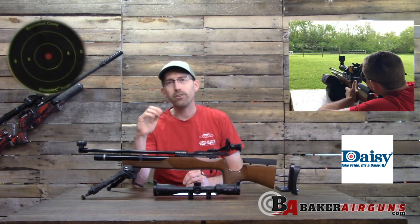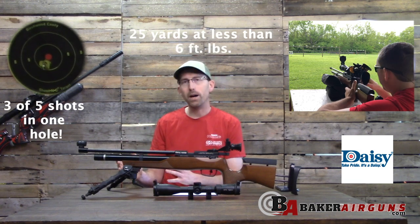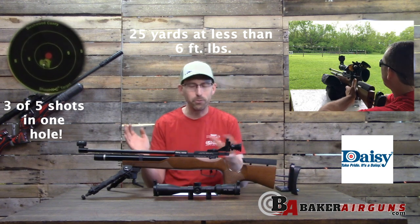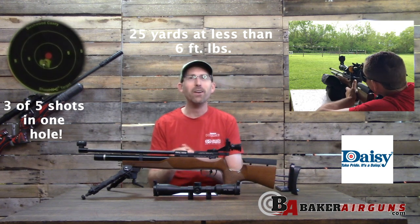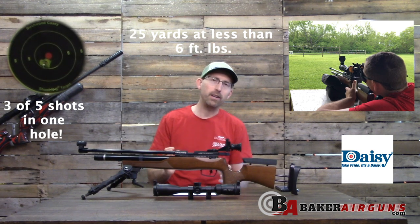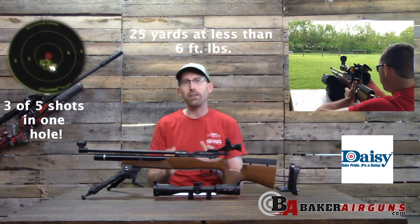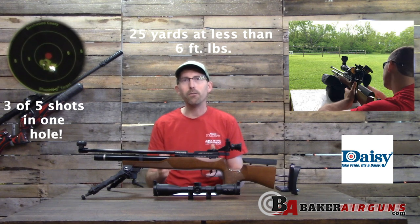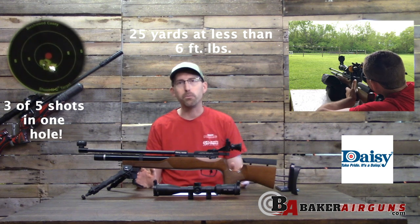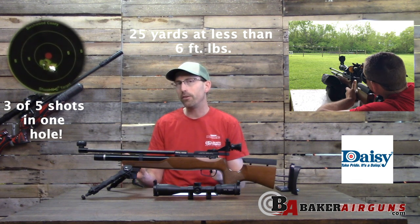Let's talk accuracy. This rifle has the hammer-forged barrel from BSA, which is known for superb accuracy. At 10 meters off the bipod, it was a joke — hole-on-hole five-shot groups all day long. I wanted to expand it out a bit further to see what we're doing under six foot-pounds, using very light 7.87-grain pellets.